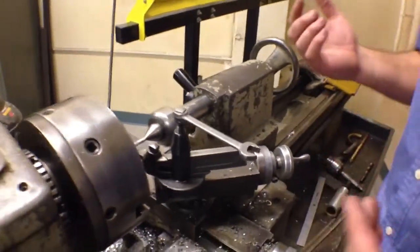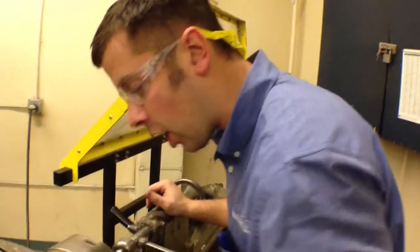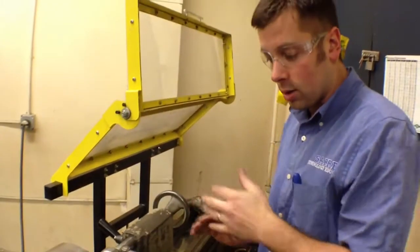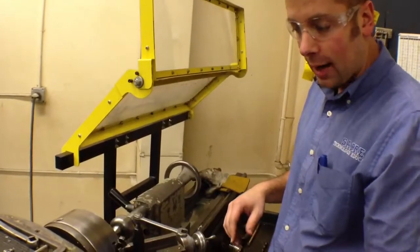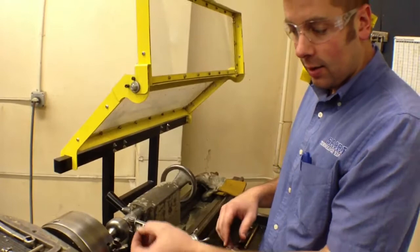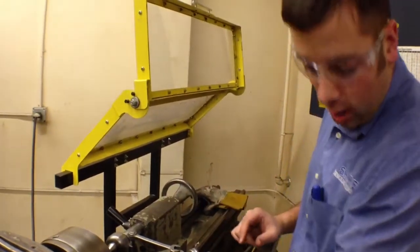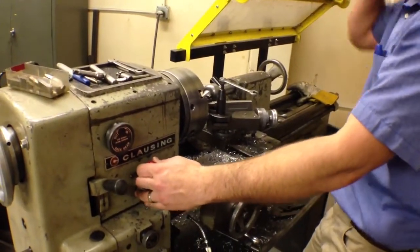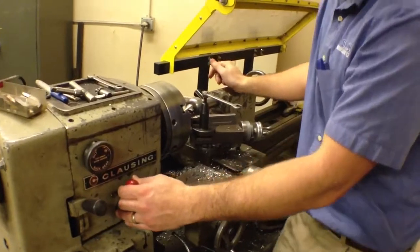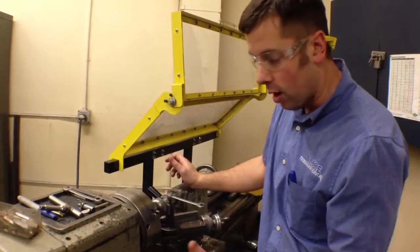Some safety things: first, we want to make sure that we don't have any loose clothing on. Hair should be tied back, no necklaces, nothing that would hang over and get caught up in the revolving parts. Do not brush chips away with your hands. Do not grab onto anything like this when it's being turned. Stop the machine and remove chips. The on-off switch is right here. Don't ever run the lathe with somebody else — you're the one that controls everything on the lathe, so don't let other people run components off.